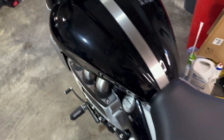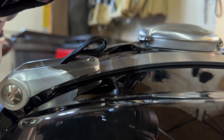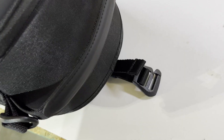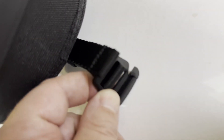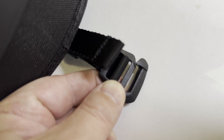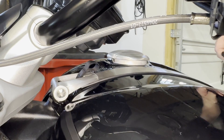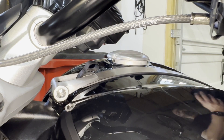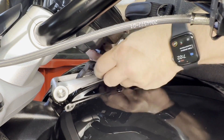Now that the seat's on, you can take a look at the strap and you can see there's a loop there that the bag will hook onto. Here's the front of the bag, and you can see here's that hook that will go on that loop at the front of the tank. Now we'll attach the tank bag to the strap.